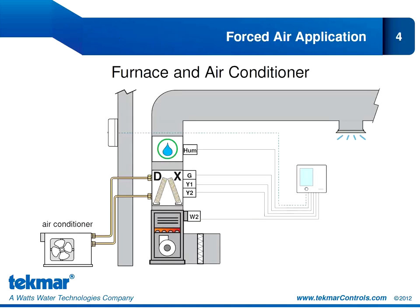The first traditional application is a forced air system for heating and cooling through standard ductwork. The 557 is controlling one stage of furnace through the W-2 relay connections, and an air conditioner is providing two stages of cooling through the DX coil with the Y-1 and Y-2 relay connections. We're also controlling a fan with our G connection and humidification through an accessory relay — a standalone one-stage heat, two-stage cool application. In the past, you may have used a 5-4-6 for this application, but now you would use the 557.